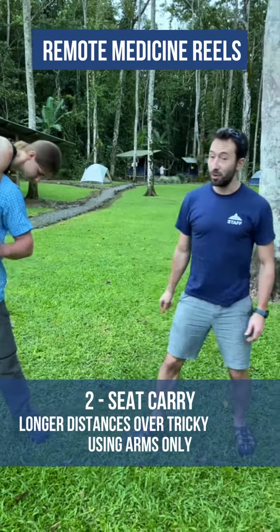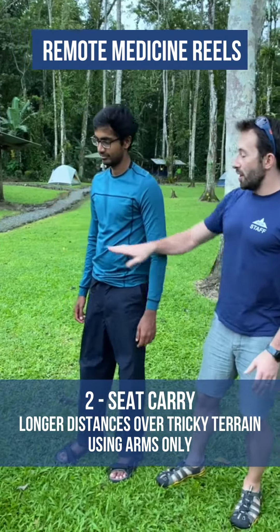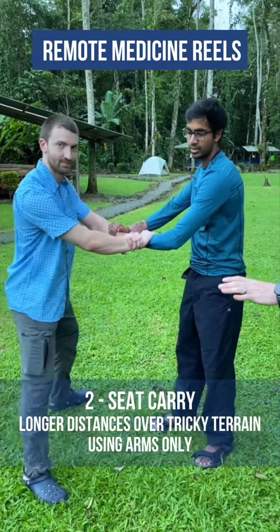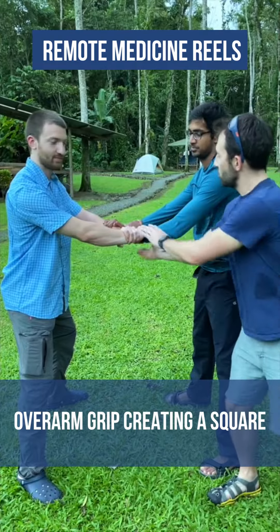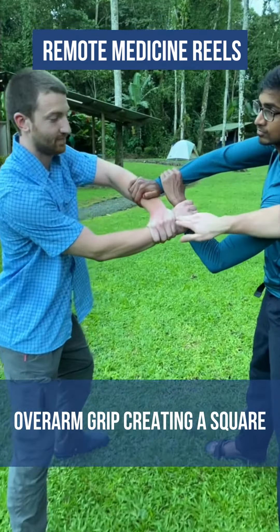Fireman's lift. Number two is a seat carry using arms only. These two rescuers lock their arms together with an overarm grip, creating a square shape like so.